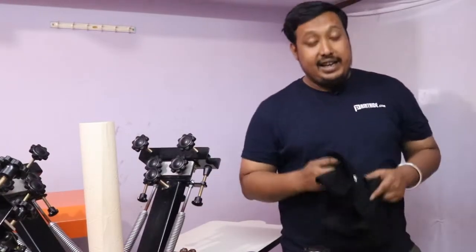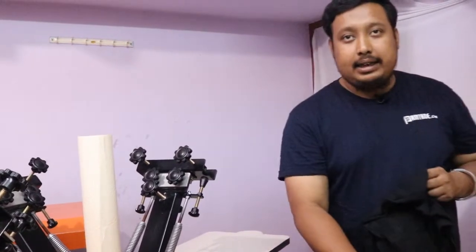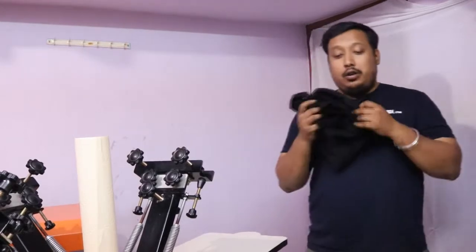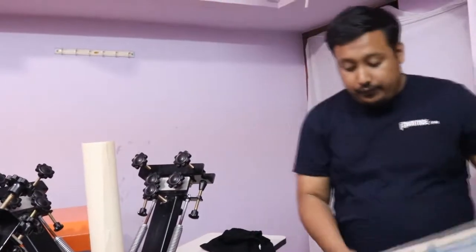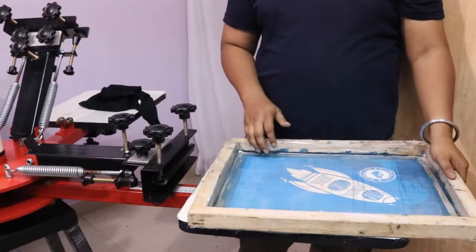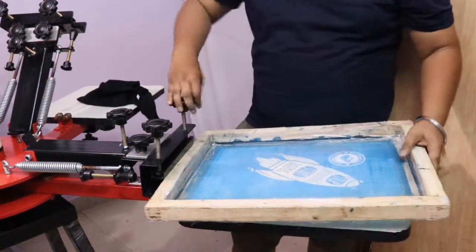In this video we're going to show you how to load your t-shirt on your pallet before printing. For that we need to put a frame first — this is the design. We will take our frame where our design is, then open our knob and put our design in.